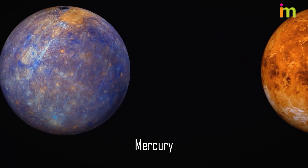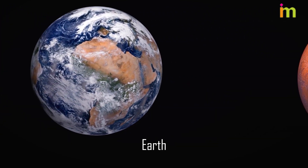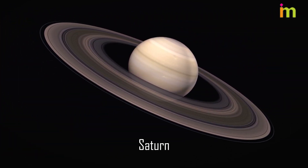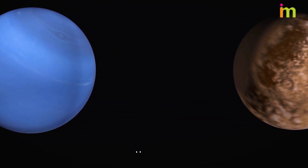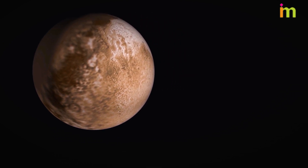Learn the planet's names and order: Mercury, Venus, Earth, Mars, Jupiter, Saturn, Uranus, Neptune. Some models may include Pluto as a planet, but scientists have recently classified this celestial body as a dwarf planet.